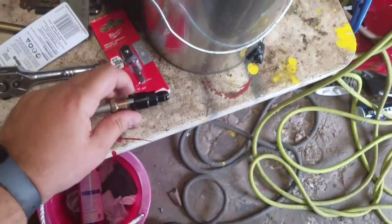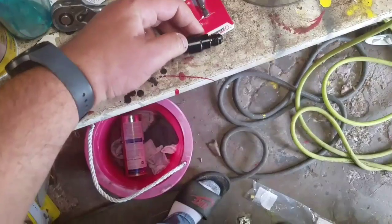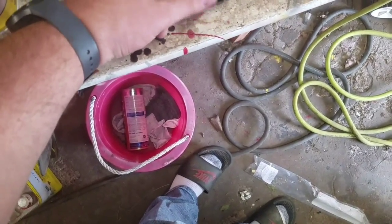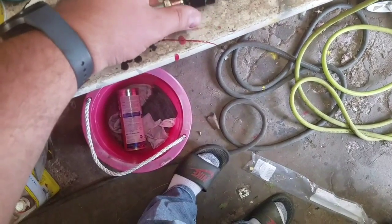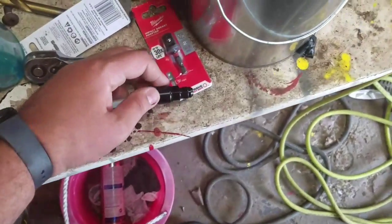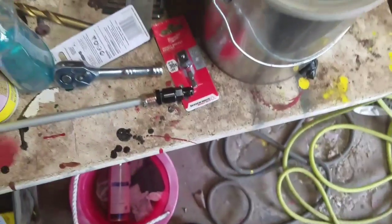From there you can just go ahead and run your AN lines. What I'm using is Parker Push-Lok. I'll get the hose here in a moment so you guys can see that too.